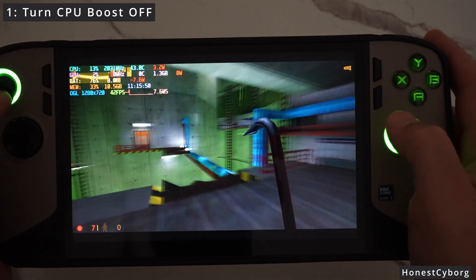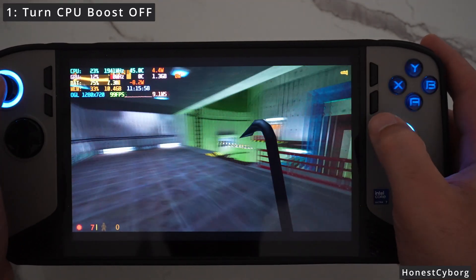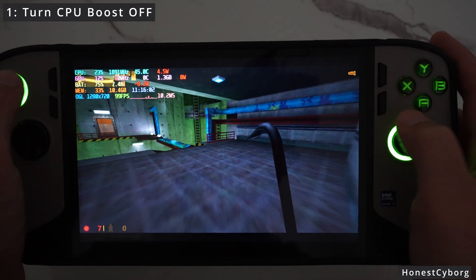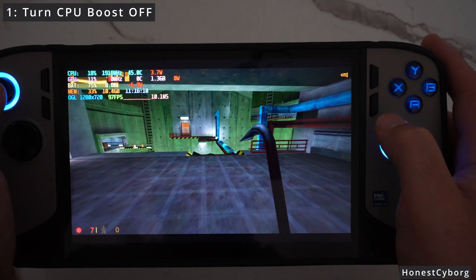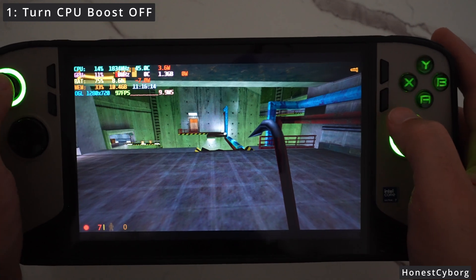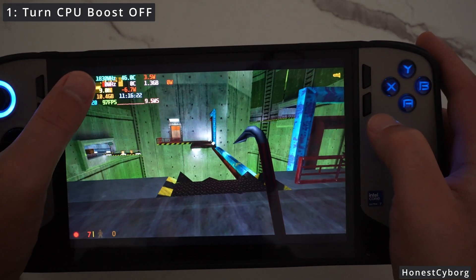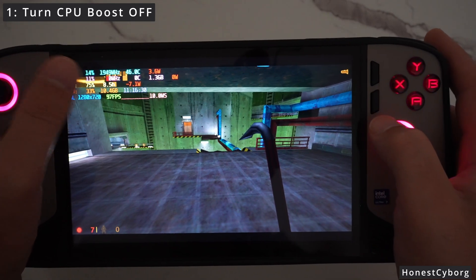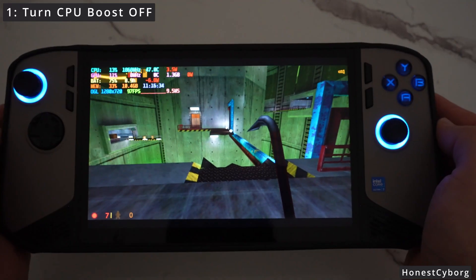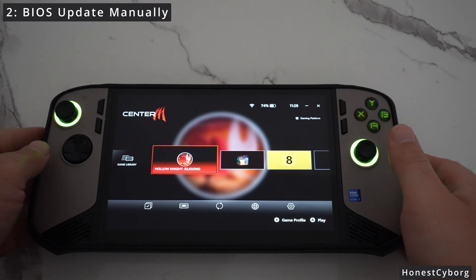Now I have disabled CPU boost. Going back into the game, you can see the battery life has jumped to over seven hours — from around three hours to over seven hours, that's double the battery life. I highly recommend disabling CPU boost because in most games you don't need it, and it can get you much more battery life. In some cases, if the game is very GPU intensive, it can even increase performance. Look at that — almost nine hours of battery life, compared to three to five hours before. Almost double the battery life with CPU boost off.